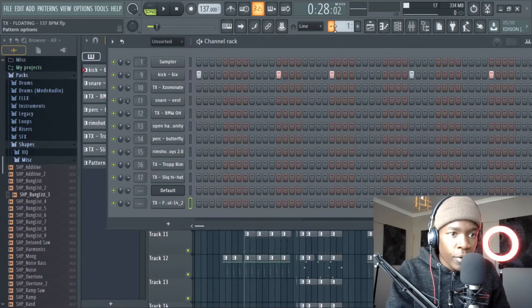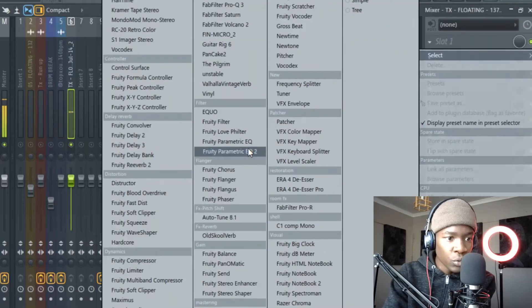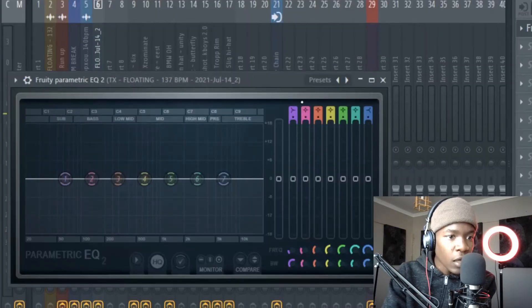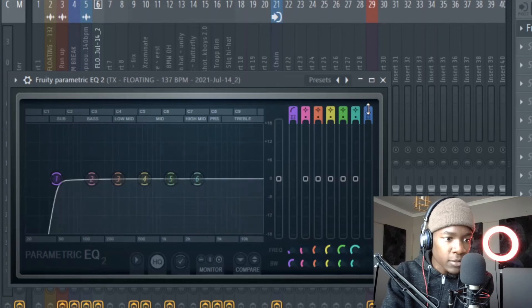Now let's process it. Grab it like this, put it on a mixer channel like that. Let's add some EQ — I'll cut a bit of the lows like that, and I'll cut the highs.